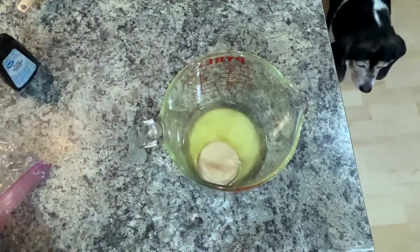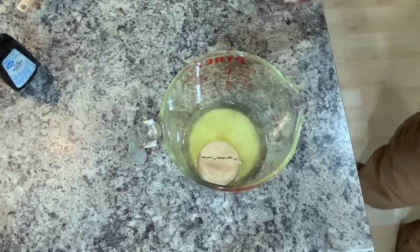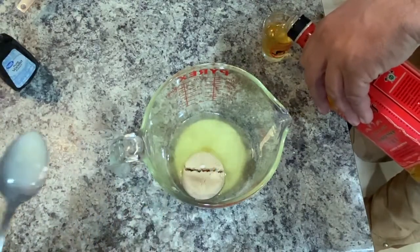I've taken two tablespoons of melted butter and added a fourth of a cup of light brown sugar, and I'm going to mix that together and brush it over all of the danishes.